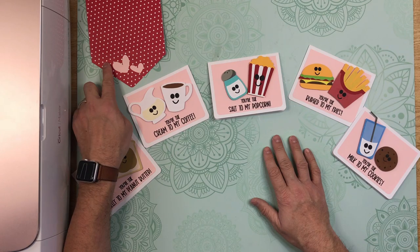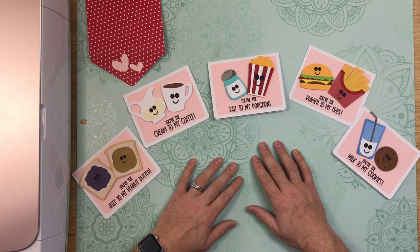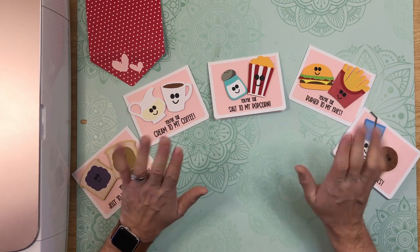They all do come with this envelope as well. I hope that you do make them — I can't wait to see what yours look like. Until next time, bye!